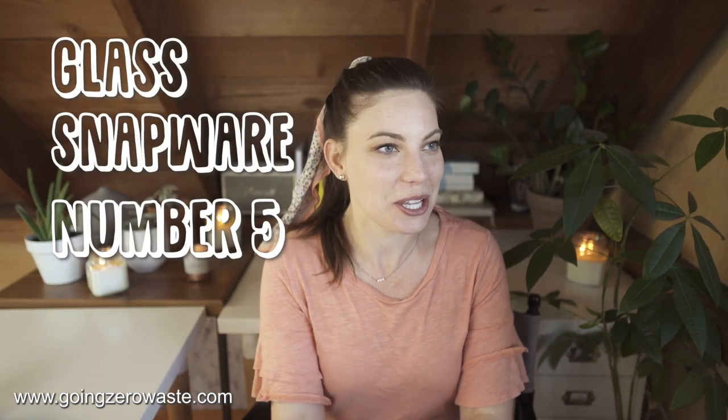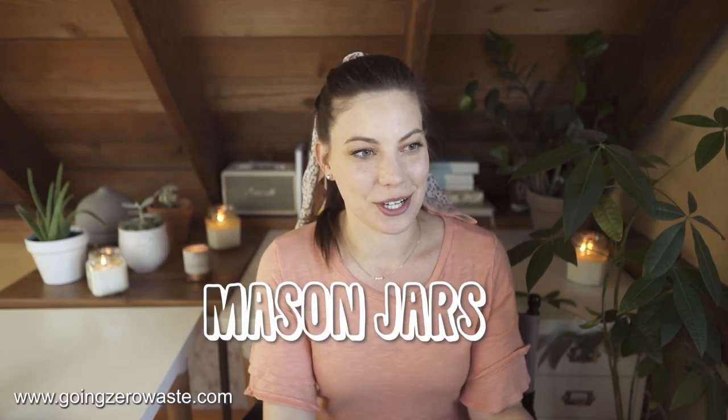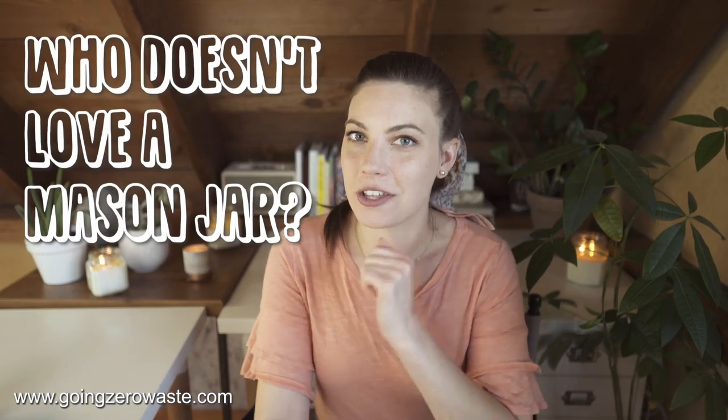Glass snapware — it should be no surprise, unless you're new to my channel, that I have a major love affair with glass snapware. Mason jars! Who doesn't love a mason jar? You can use a mason jar for a ton of things, and storing food is absolutely one of them — that's pretty much why they were invented, to can and store food. I love putting leftovers in them. Some things aren't super practical like sandwiches — don't recommend that — but things like soups, salads, and pasta work great.